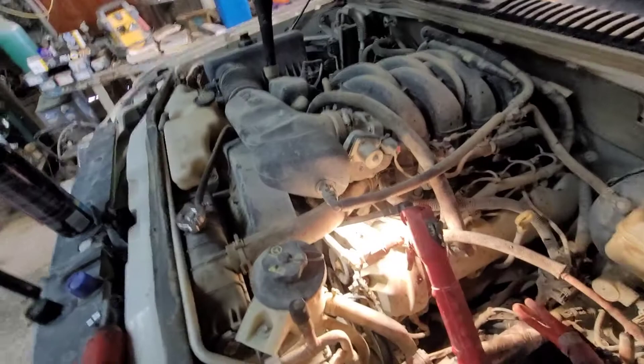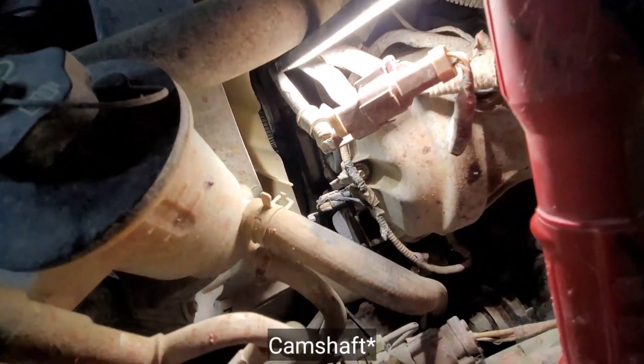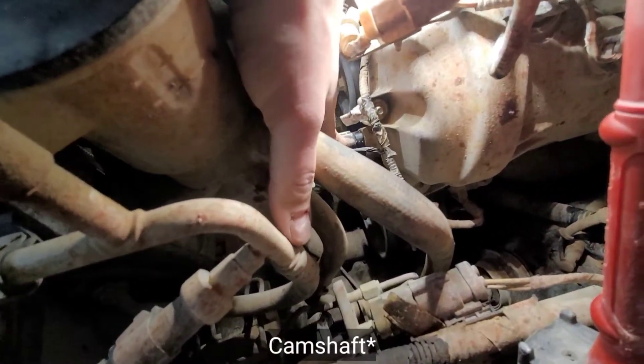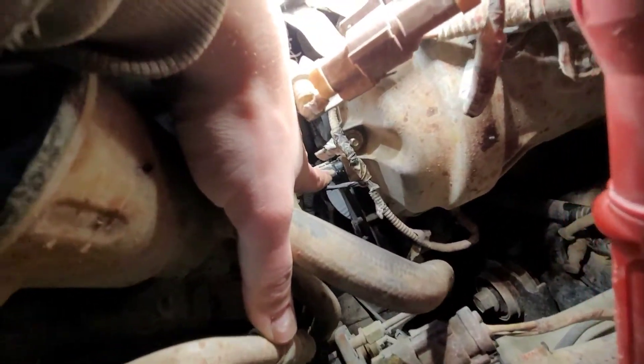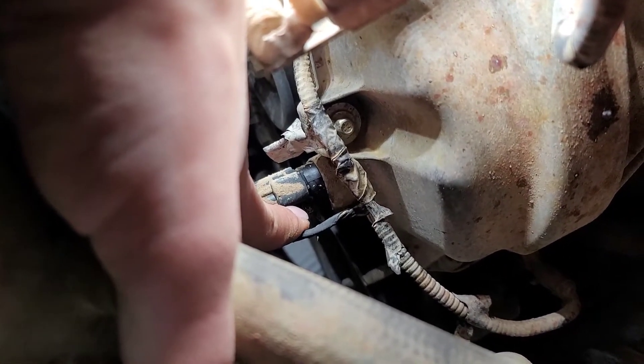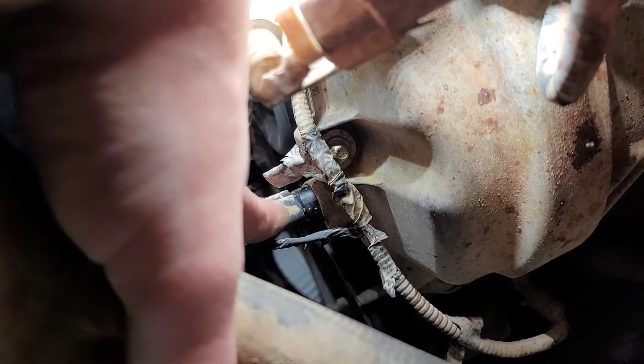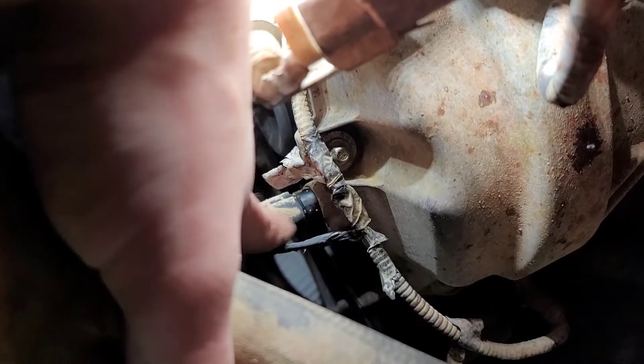Here we are in the engine bay. If you're not familiar with what the camshaft position sensor does, this is it right here — just a single sensor held on by one 8mm bolt right below my finger there. You just take that out, disconnect this wire connector right here, and then you just pop it out.